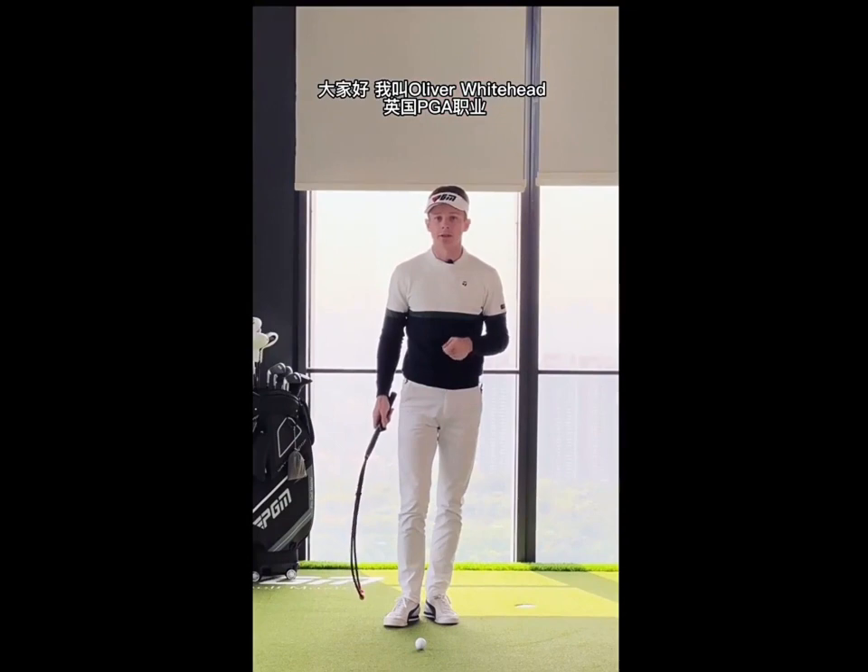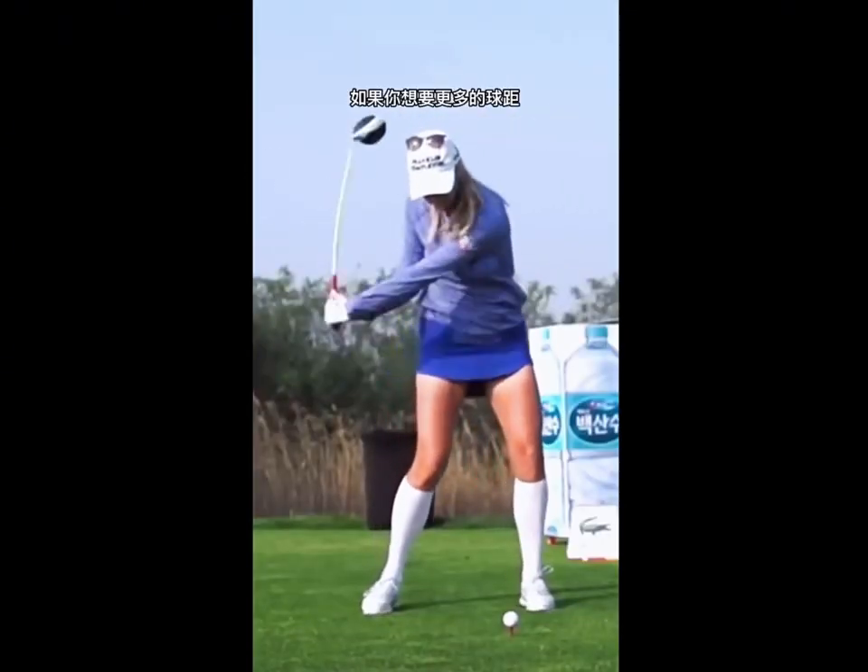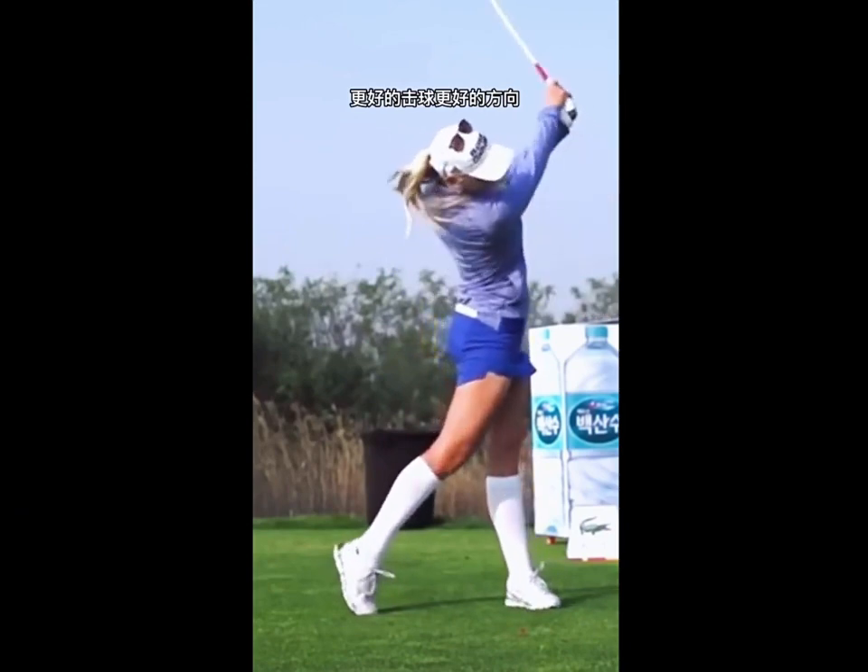Hey guys, my name is Oliver Whitehead, English PGA Golf Professional. The release in a golf swing is one of the most important things if you want more distance, better strikes and better direction.